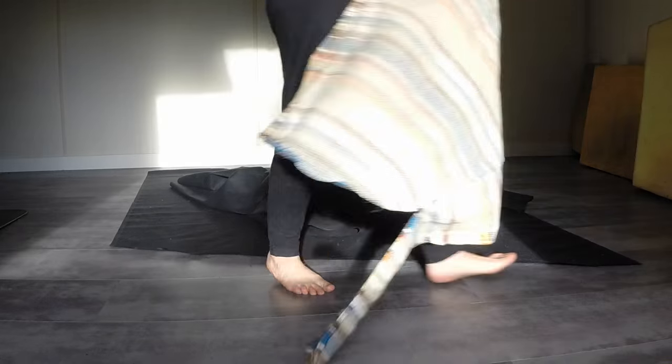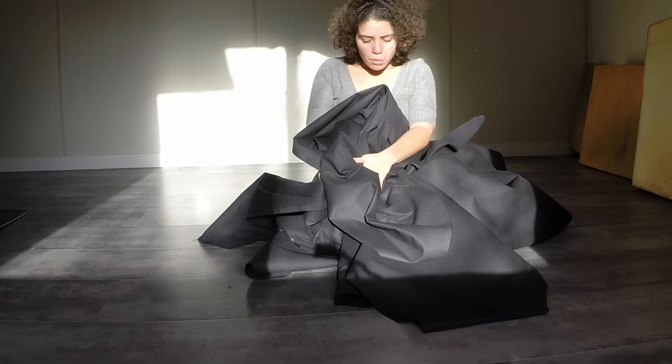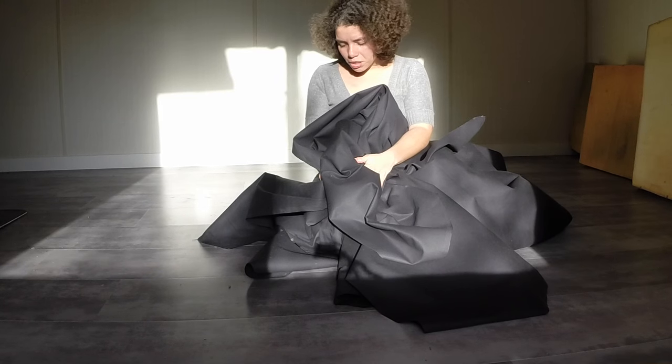All I have to do is throw all this roughly cut material into the wash and shrink it down a little bit.